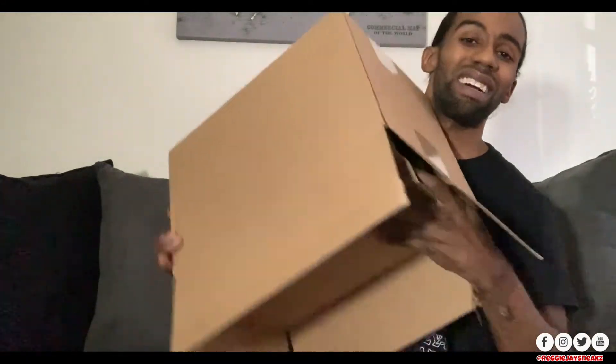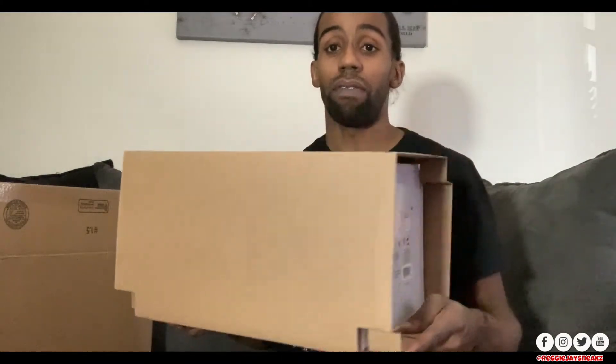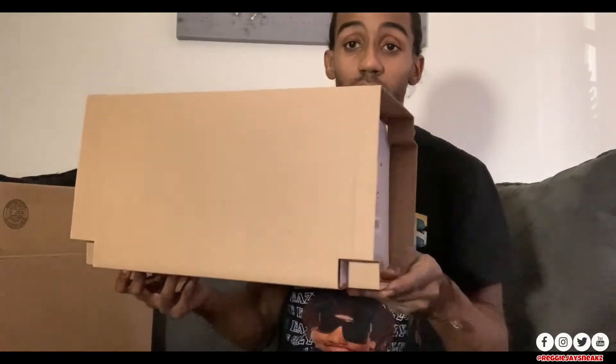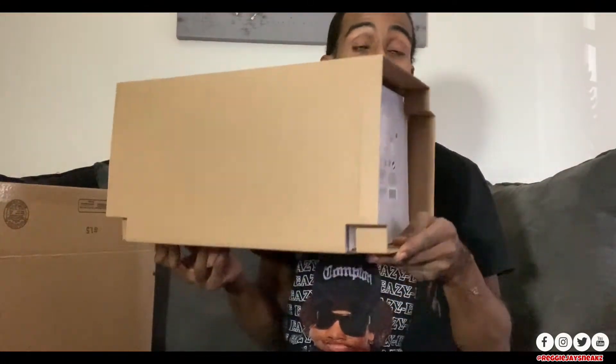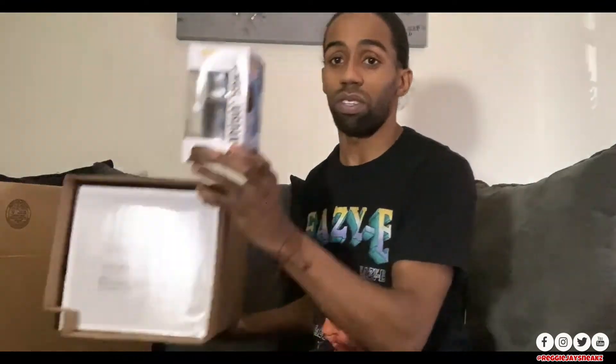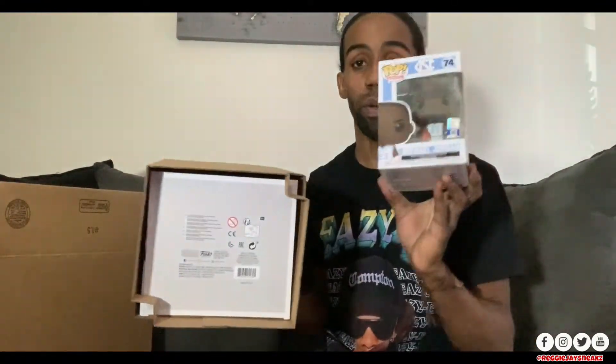This is from Foot Locker, so shout out to Foot Locker for restocking it. I'm going to pop this all the way open right on camera with you guys. You already know how Funko boxes come — all sealed up. As you can see, this one is way bigger than my normal Funko Pops. Let me grab a normal one for comparison — this one is way, way bigger.